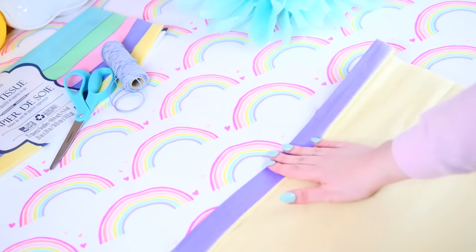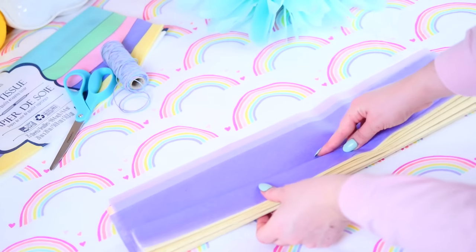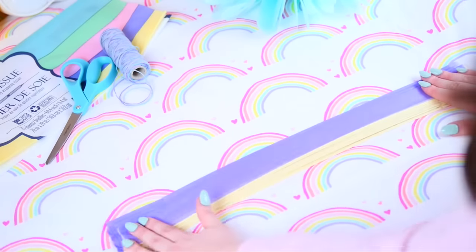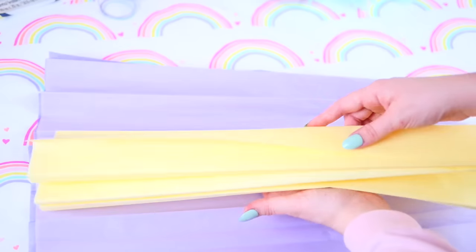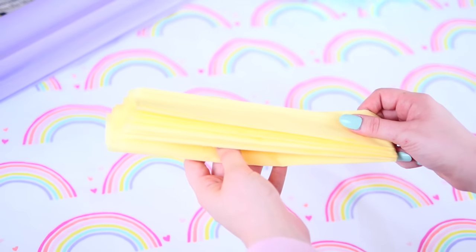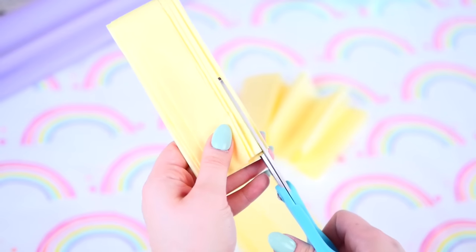You want to fold this accordion style — fold it and then flip it over, fold it again, flip it over, fold it all the way until everything is folded. Take your center color and fold it up, take it away from your main color, fold that in half and then cut it in half, and then you want to make slits down one side.